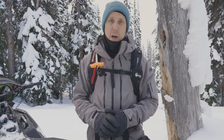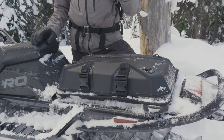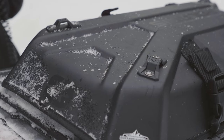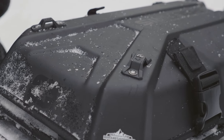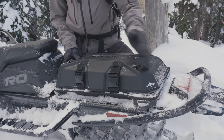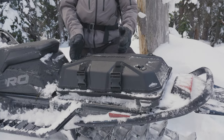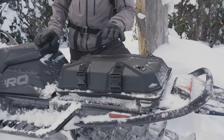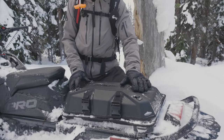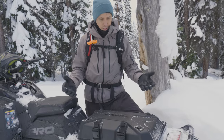This bag kind of ticks all those boxes. The Lock and Ride Flex Brandt Large is a clamshell style tunnel bag and it is water resistant. It comes in two sizes — this large one and a medium that comes to about two-thirds of the volume. Polaris says this large one is 15 litre volume, which is a reasonable amount of space — not a ton, but a good amount for backcountry riding.